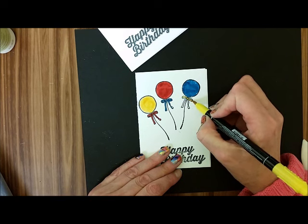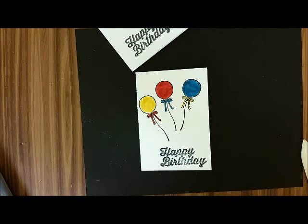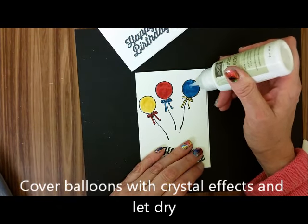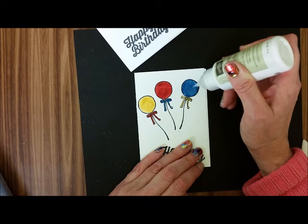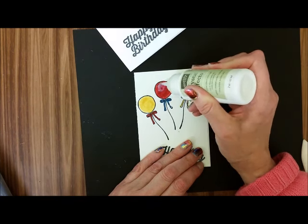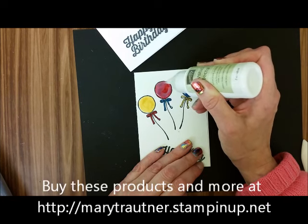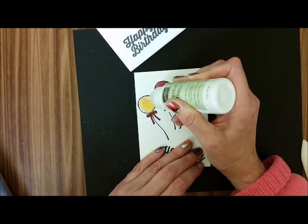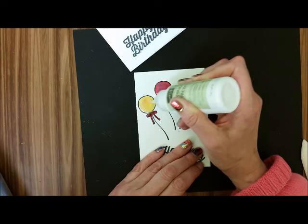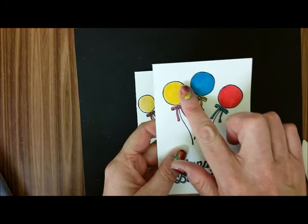And then what you're going to do, you're going to take your crystal effects and you're just going to put the crystal effects on the balloon, all the way to the edge. And there you go. Now what you're going to do is you're just going to let it sit until the crystal effects dries, just like this.